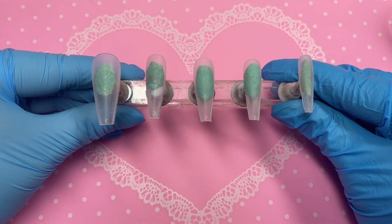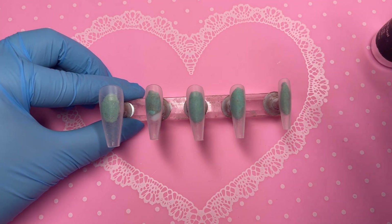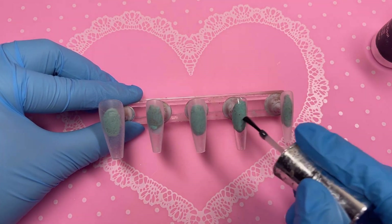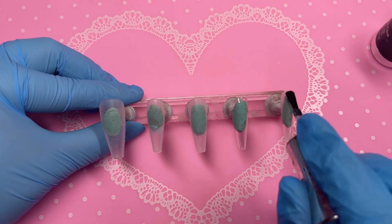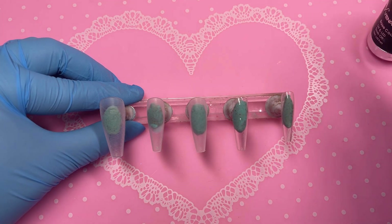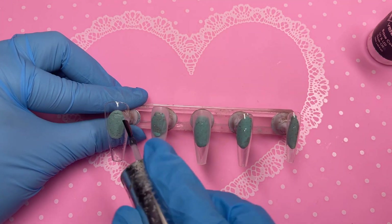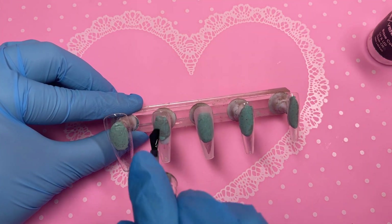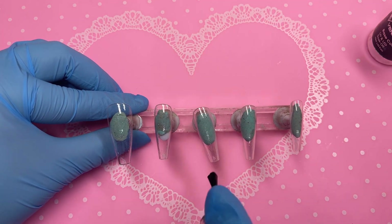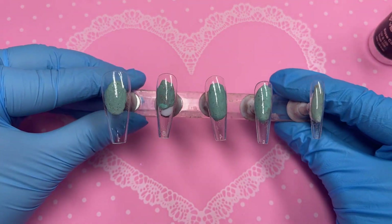Hey everyone, welcome back to my channel. In today's video I've got the most beautiful set to show you - I am so obsessed with how it came out. It's this gorgeous nude and deep purple kind of set. I love how we did the 3D flowers, we have some marble effect, some butterfly, some crystals. I can't wait for you guys to see the final results.